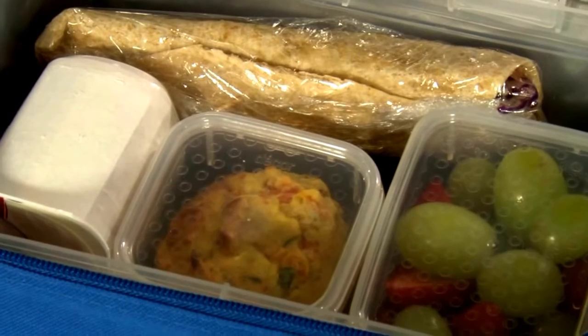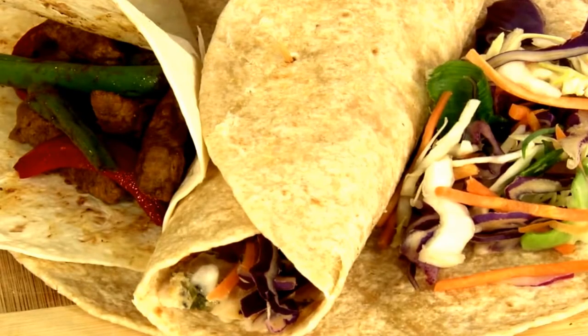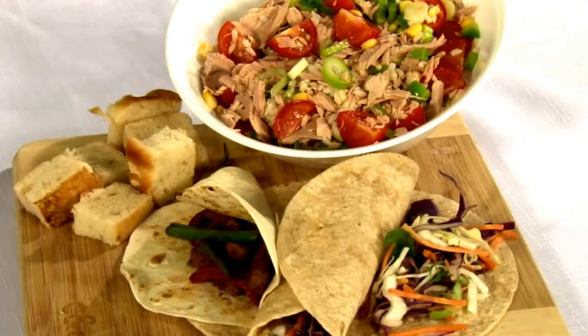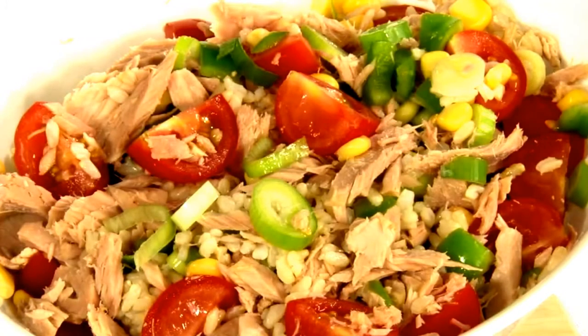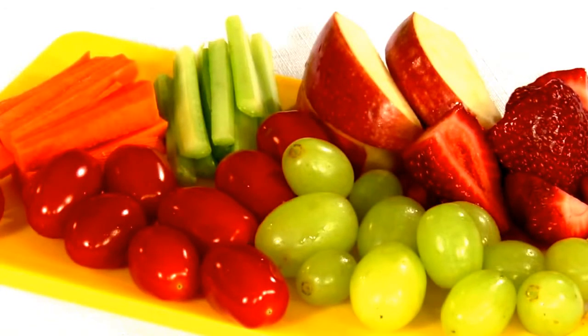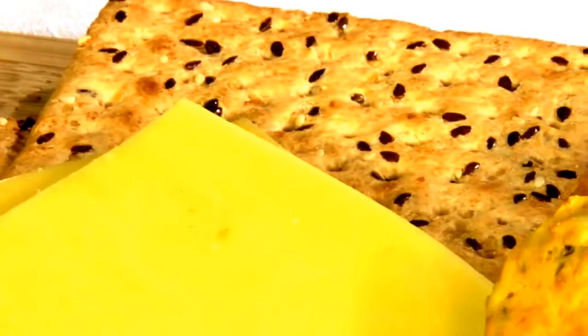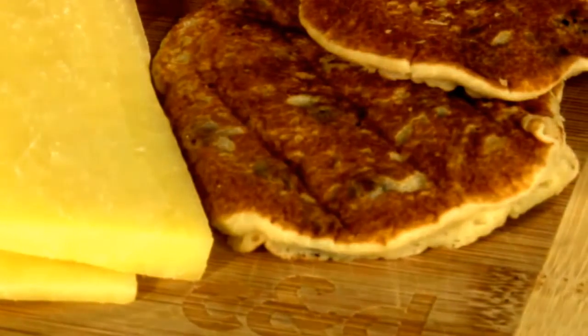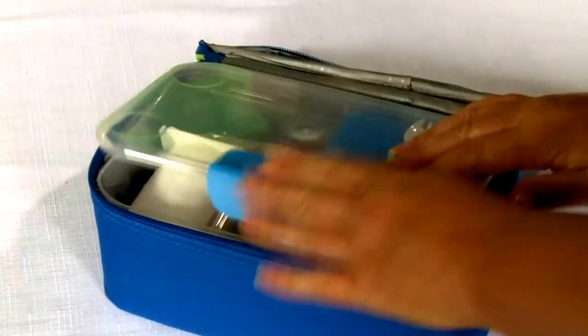A healthy lunch box has four main components: a main item such as a whole grain sandwich, wrap, roll, pasta, or a rice dish with lean protein and salad; a piece of fruit or vegetable sticks; a snack based on healthy foods such as yogurt, whole grain crackers with cheese, or a small fruit muffin; and a chilled water bottle — if it's frozen, that will help to keep the lunch box cold.